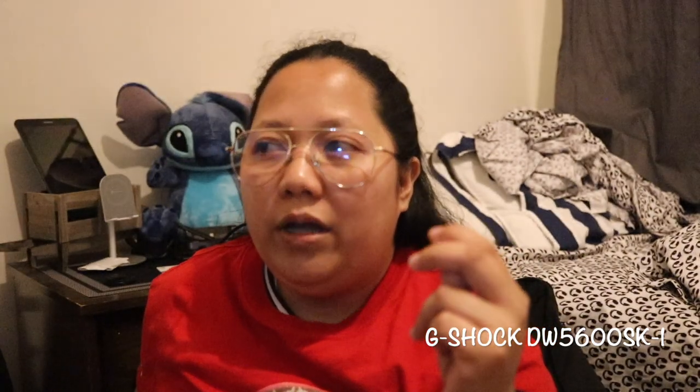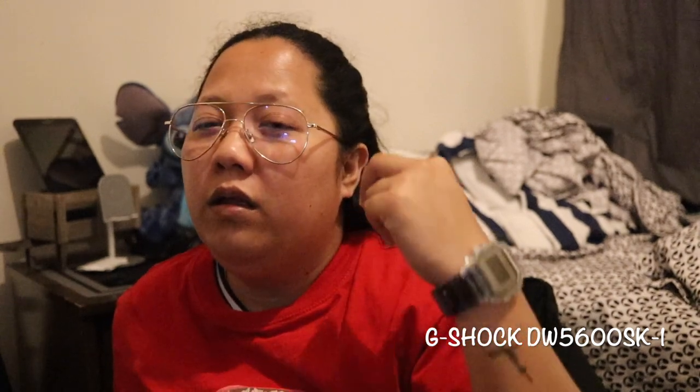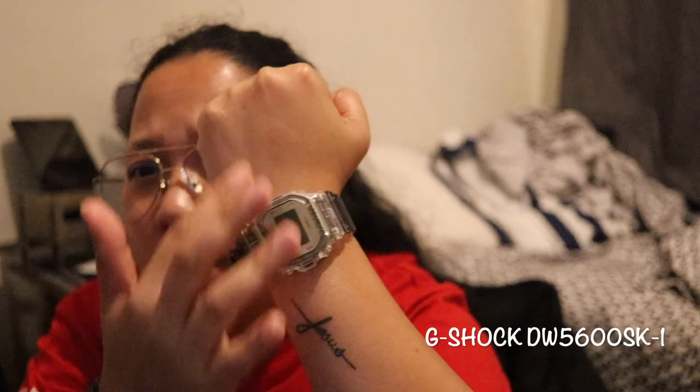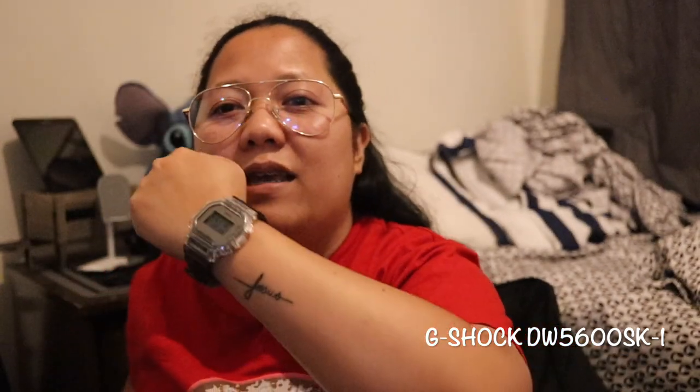The reason I bought this watch is because I can wear it anywhere. I can wear it for a sporty look, or even with a formal or corporate attire. Because of the mirror-face design, the clear bezel, and the smokey gray band — in my opinion, it's classy and elegant. This is my favorite G-Shock so far.